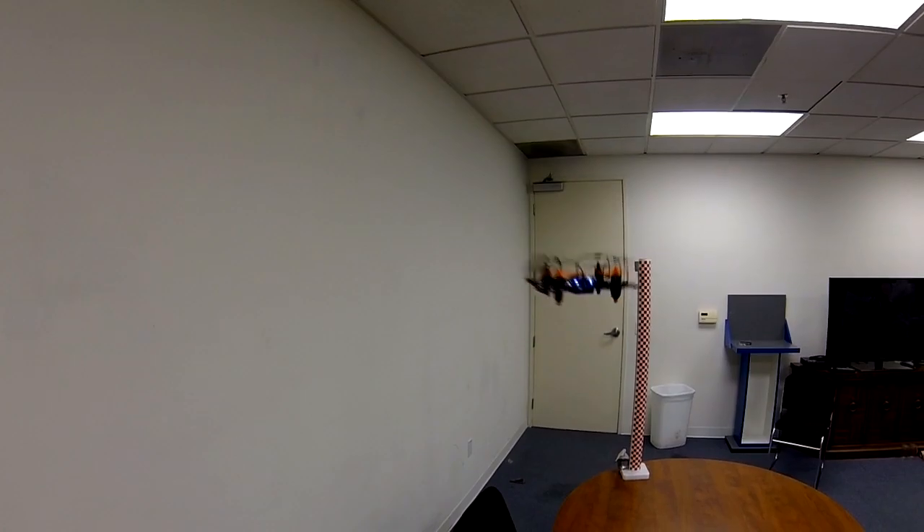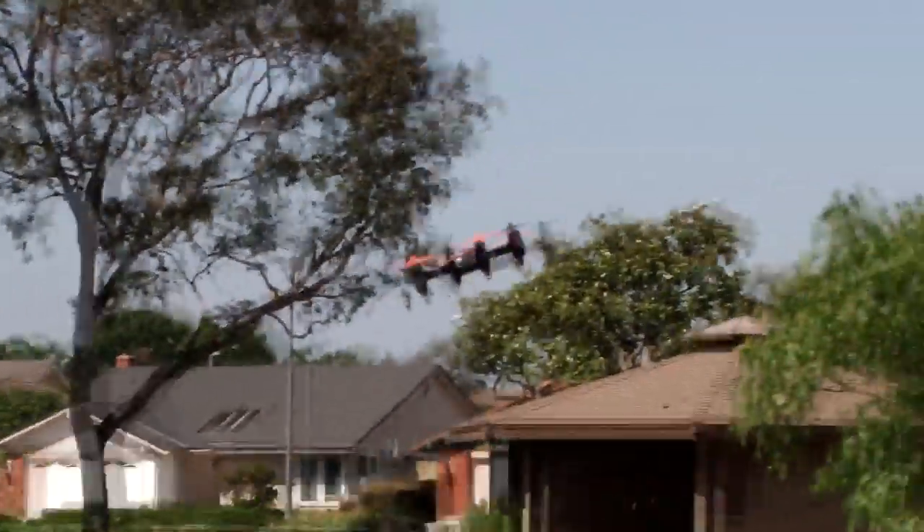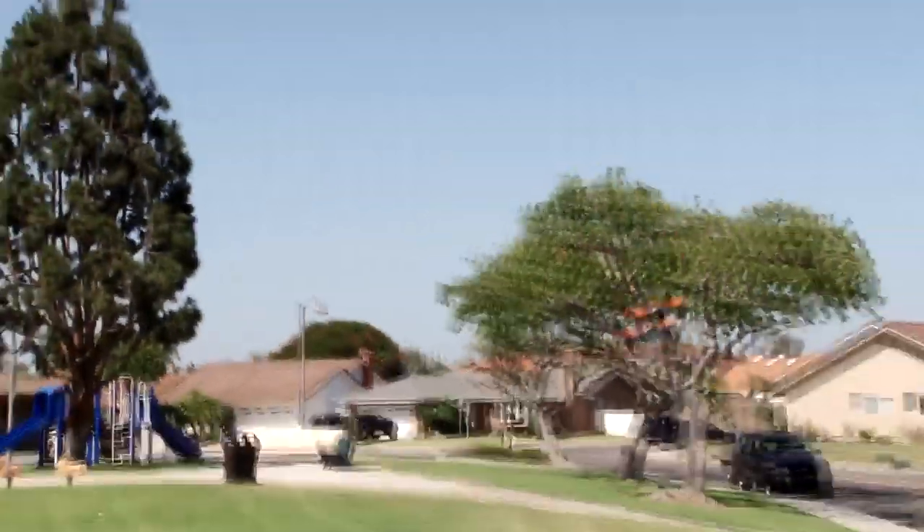Palm sized fun. This multi-rotor is perfect for indoor and outdoor small area flight. The cage helps protect the propellers from hitting obstacles, and for higher performance flight, the cage can be removed to make the Demon Bug even more responsive and fun to fly.